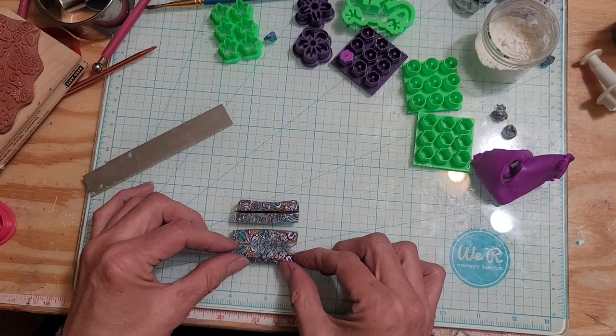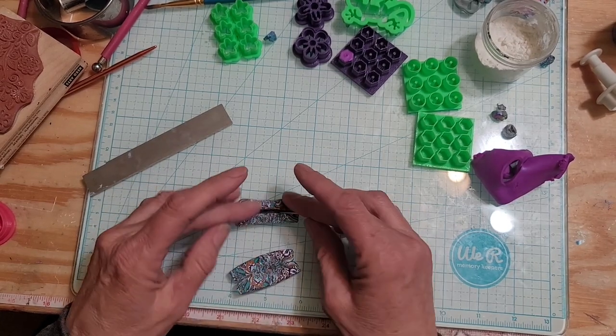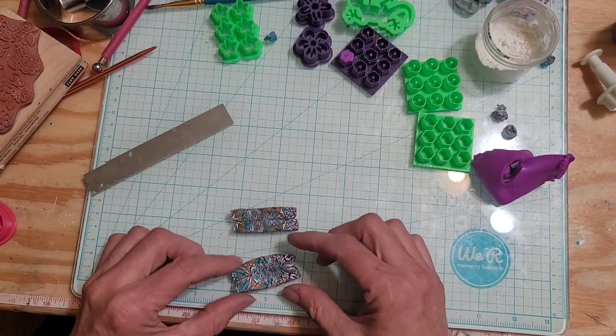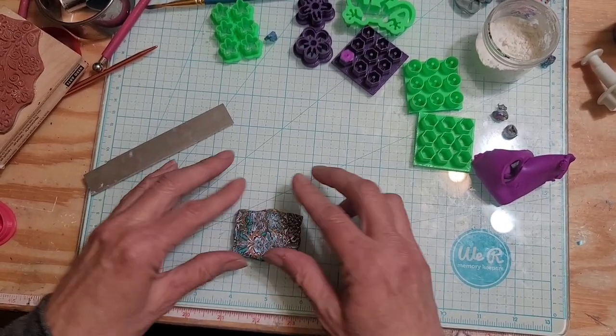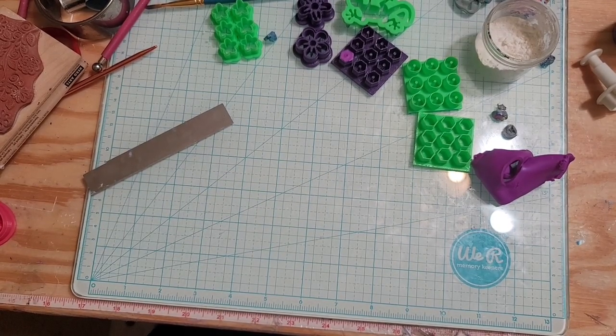I noticed that on one of her videos she uses a fondant cutter in order to make her flowers, and her flowers look really cute. But she uses the fondant cutters and she cuts out her flowers one at a time.